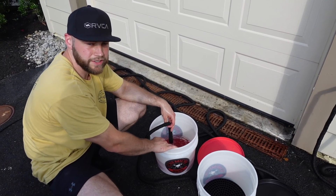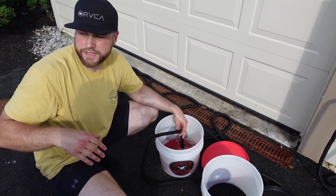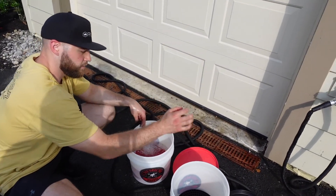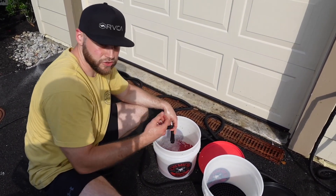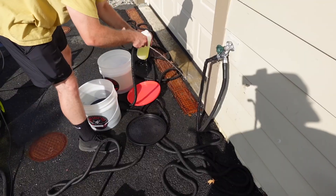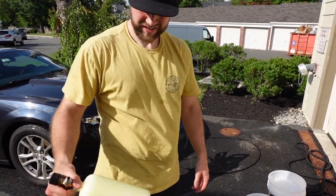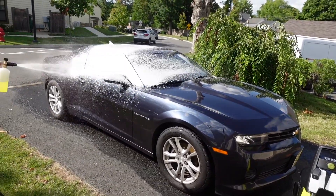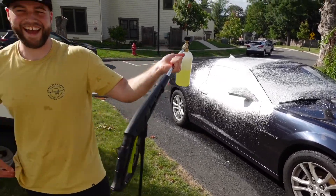This is your wash bucket — we're going to put soap in this one. So when you first start, you're going to dive into this, clean a section, and then rinse with this one, squeeze it, and dip it in here again. That way there's less contamination on your paint. Fill up with some water, give it a couple of swirls. Foam it up — and there you have it.